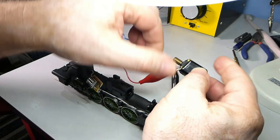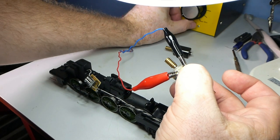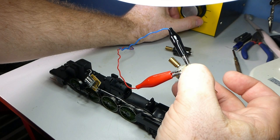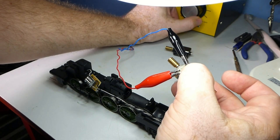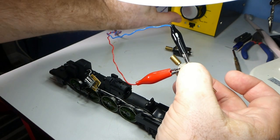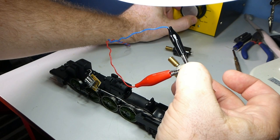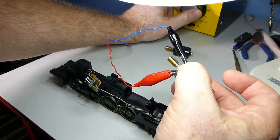If I connect up the old motor, watch as I slowly increase power — and more power, and more power, and there it kicks into life. It's impossible to get that very slow ticking over. It springs straight into life in either direction. A little bit better that way, but not a lot.